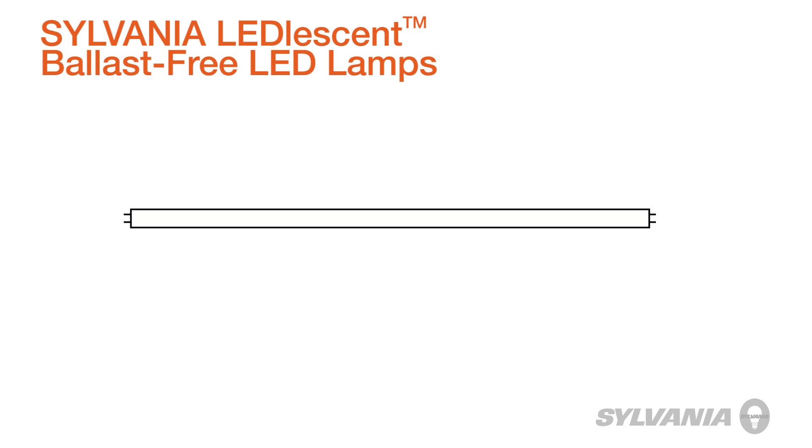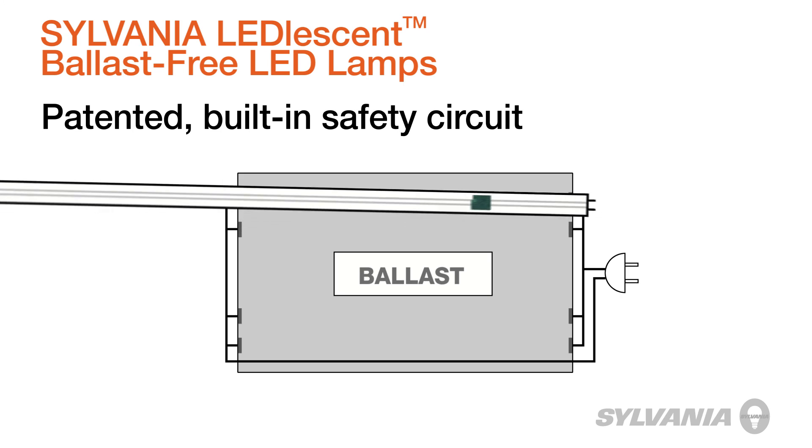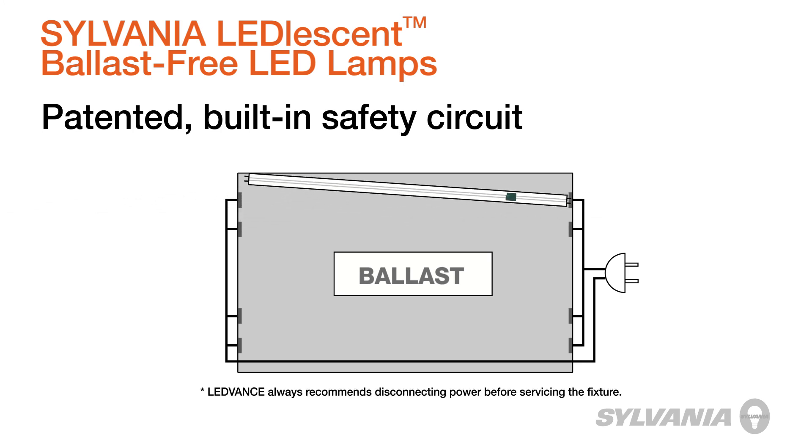The Sylvania LED Lesson double-ended lamps feature a patented built-in safety circuit, which prevents current from flowing when only one end of the lamp is engaged, making them the safest alternative to competitive single-ended lamps.